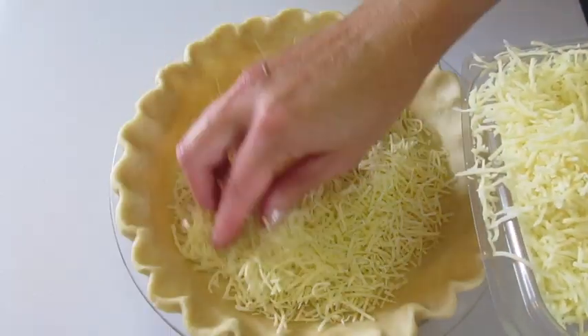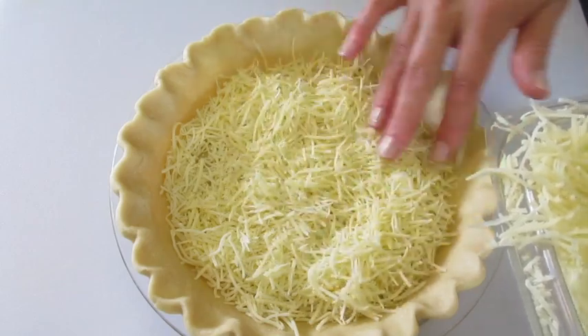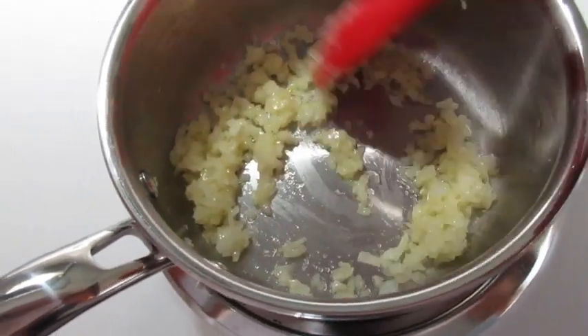While the onions are sautéing, I'm quickly adding our shredded Swiss cheese to the bottom of our unbaked pie crust. You're going to put it all in there. Put this off to the side and give your onions a quick little stirring.